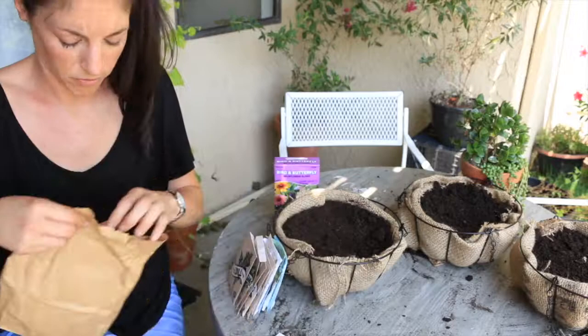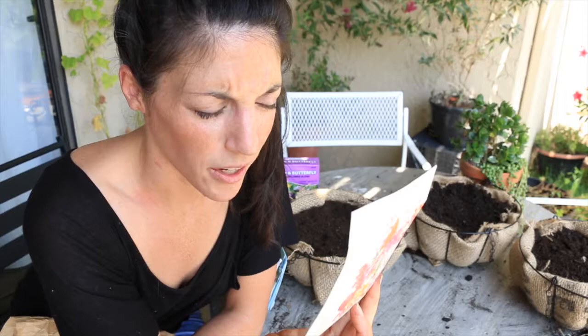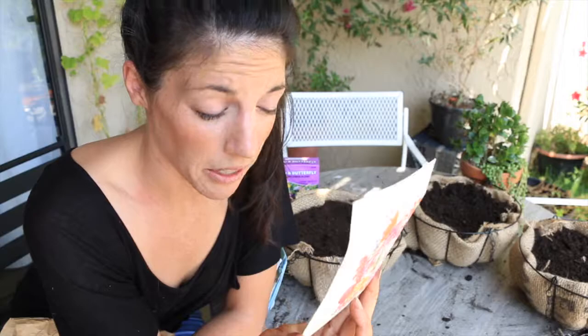I found a seed package I haven't opened yet. It's called Flower Mix Hummingbird Heaven by Botanical Interests. I just love their packages — they're so beautiful. It looks like it's got nasturtium, lupine, zinnia, hollyhock, butterfly weed, hyssop, phlox, rocket larkspur, spiderflower, godetia, bee balm, columbine, painted mums, red hot poker, standing cypress, foxglove, flowering tobacco, and coral bells. Those all sound like really cool flowers, so I'm going to try and plant some of these.